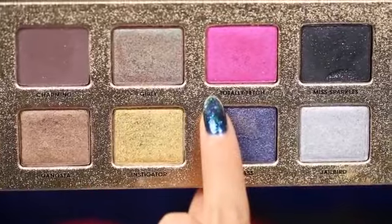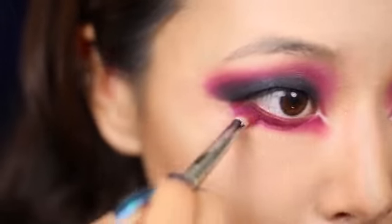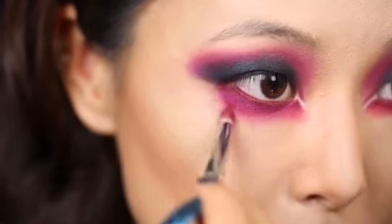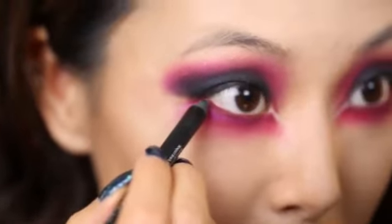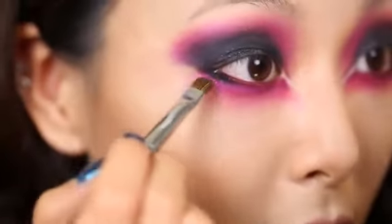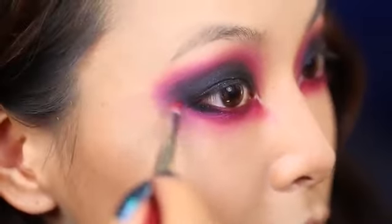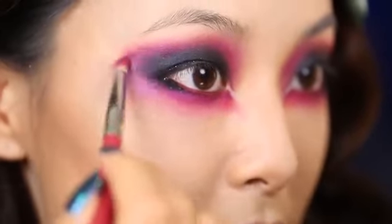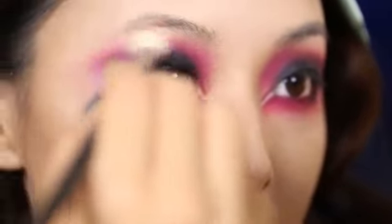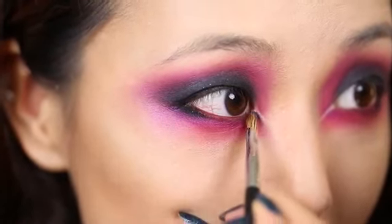Now I'm grabbing this hot pink color from the Too Faced palette and blending that through the rest of my lower eyelid, focusing on really blending out some of those lower edges. Now I'm taking the black pencil and blending it into the outer third. I'm using a very small brush to pat black eyeshadow to set the eyeliner. At the outer edges I'm using pink eyeshadow to connect the shading in the upper and lower lids. Then I'm taking a clean blending brush to blend out all of the harsh edges, and a bit of black eyeshadow to define the inner corner.